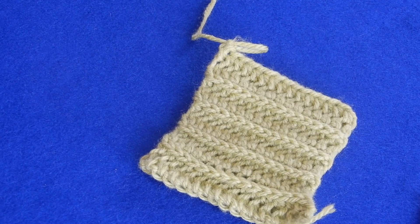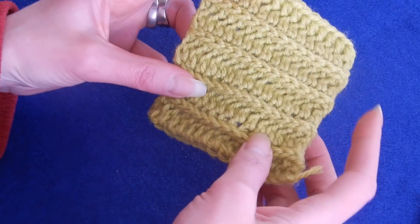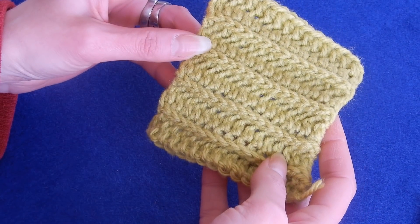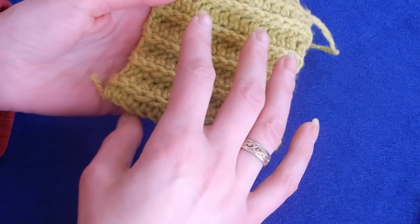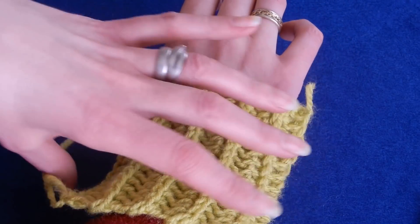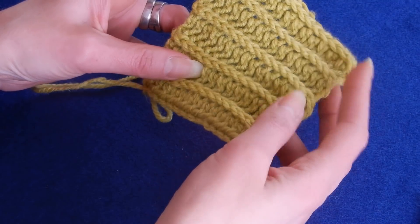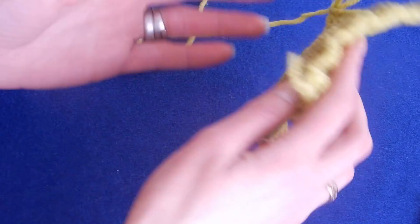Hello! In this tutorial we're going to do the ribbing worked with half double crochet. If you want to make a hat, or work on a sweater at the wrist, you can use this stitch. It's reversible — the same on both sides. It doesn't matter how many chains you start with, even or odd.